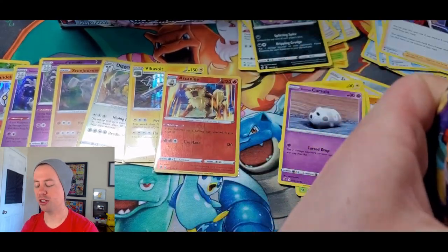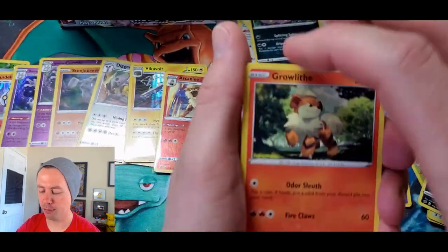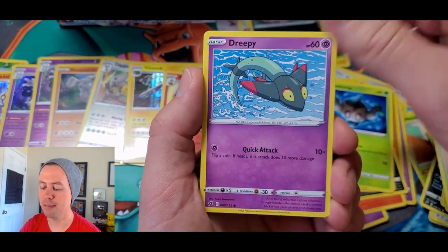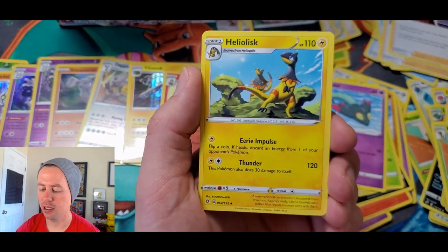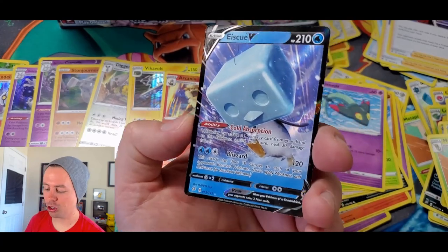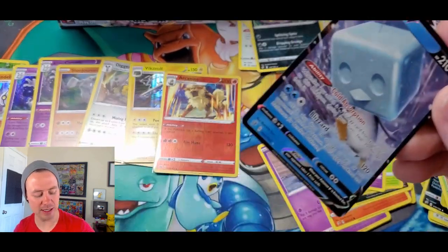We are up to five ultra rares and we have a ton of packs to go still. We got back-to-back ultra rare pulls! Growlithe, Impidimp, Bunnelby, Phantump, Dreepy, Water Energy, Alolan, Twin Energy, Heliolisk, Nugget reverse holo — no way, triple ultra rare pulls! Eiscue V!